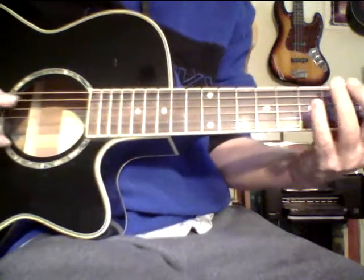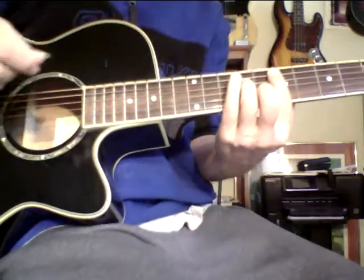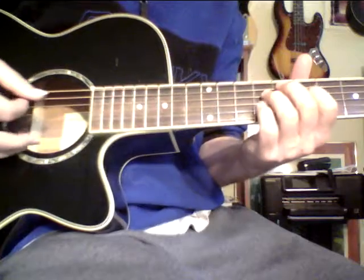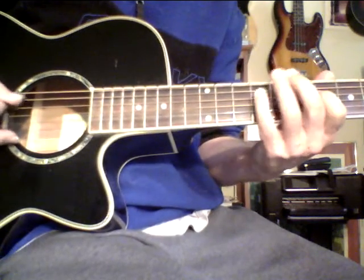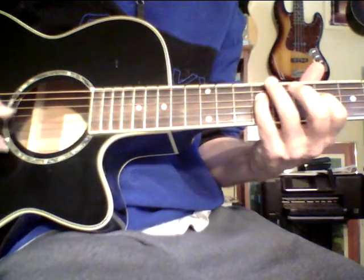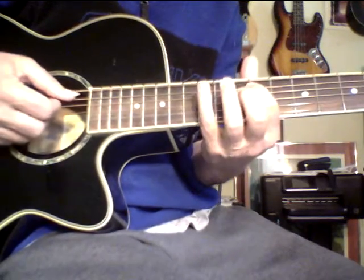Sometimes I'll go up to the other octave. Minor seven: one, flat three, five, flat seven. Then diminished again: one, flat three, flat five, double flat seven. Sometimes I'll go up to the other octave again. Then minor seven: one, flat three, five, flat seven.